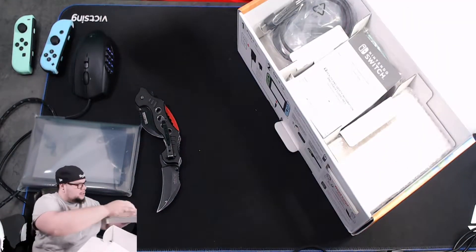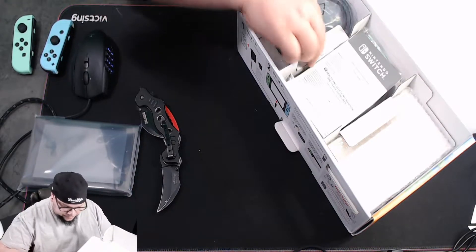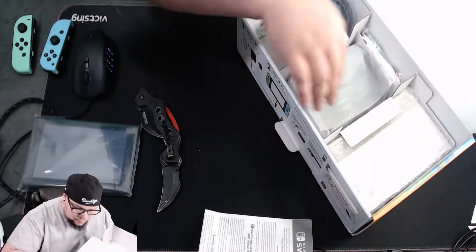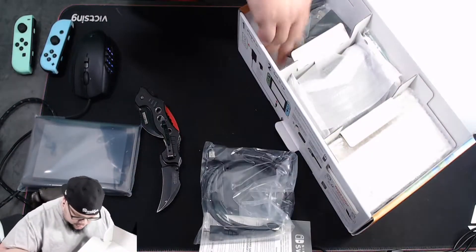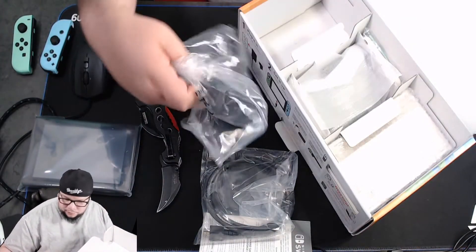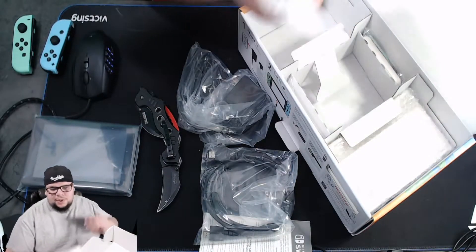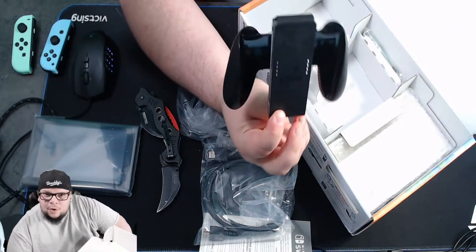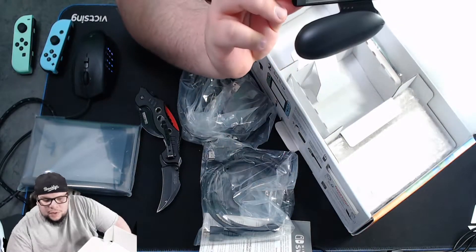Let me take this out of the cardboard. You get your little pamphlet — warnings and all that. HDMI cord, power cord — standard stuff. Here's the joy-con holder. I was really hoping they customized this as well, that would have been really nice.